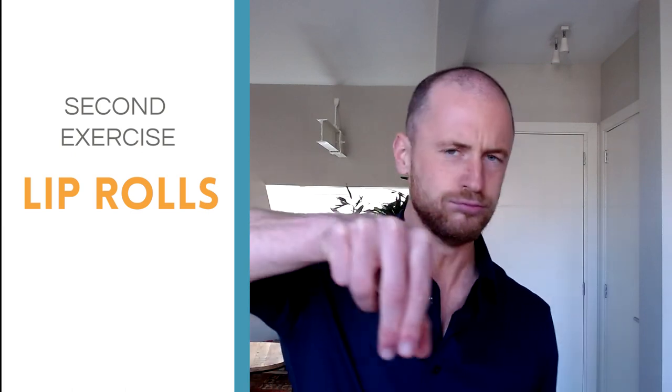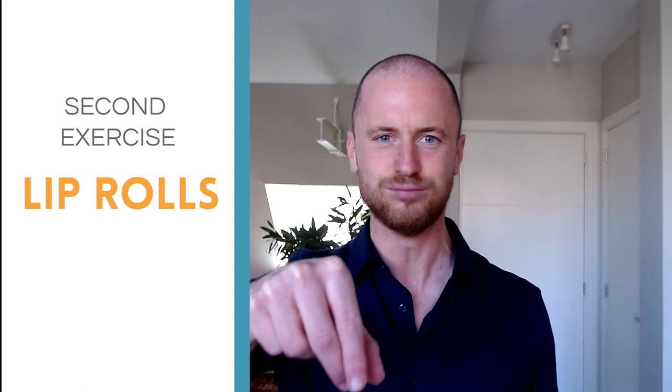First exercise: yawn. Second exercise: lip rolls — pretend to be a child playing with a toy, imitating that motor sound. Third exercise for your tonality: do the siren, starting low. These are incredible vocal exercises to get your voice ready for when it matters.